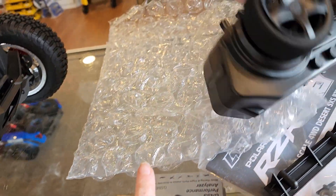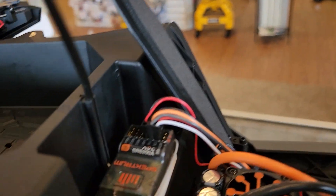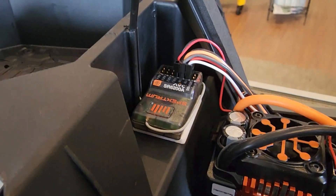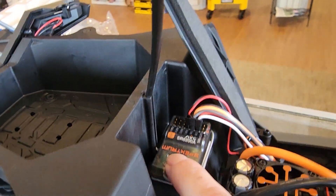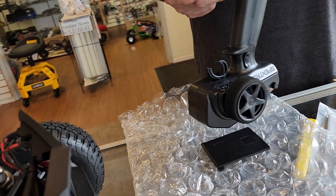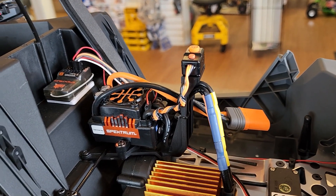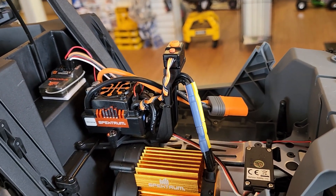These remotes get unbound a lot of times, so it's nice having the waterproof receiver. To rebind, you hold this down, turn it on, hold the bind button, and turn it on. The downside with the 6200 is you have to calibrate it: throttle, pause, brake, pause, full right, pause, full left, pause — then it's calibrated. Turn it all off and back on again.